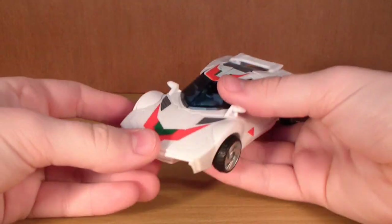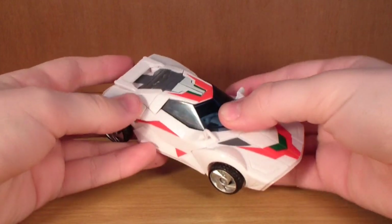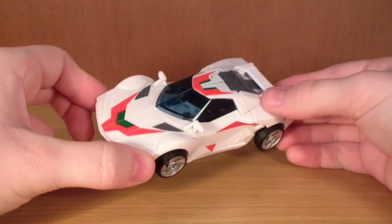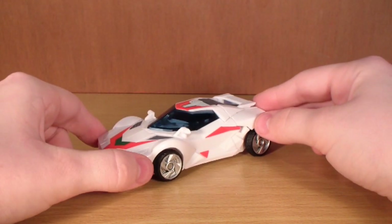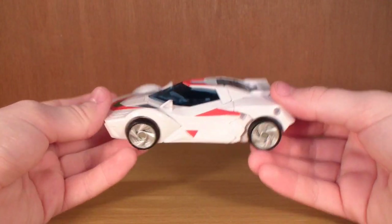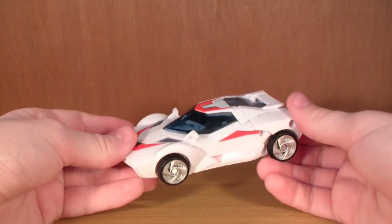Here is Wheeljack in all his glory — absolutely fantastic looking figure. He's a little bit small but it's not too bad. The figure is just really really nice. So let's get him transformed into his robot mode. Wheeljack's transformation is a lot of fun; I absolutely love transforming this figure.